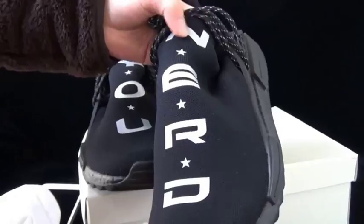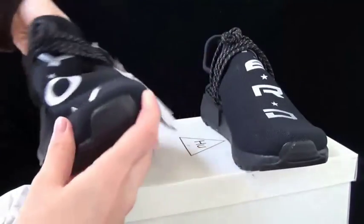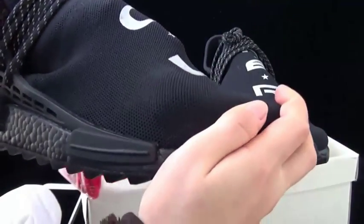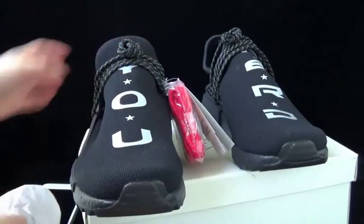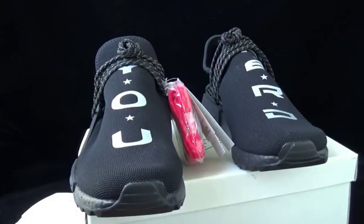Sorry, it's a N.E.R.D. shoe. Now check the closer look at the upper. It's a special material here. And the reverse on it has a 3M material — let me show you.